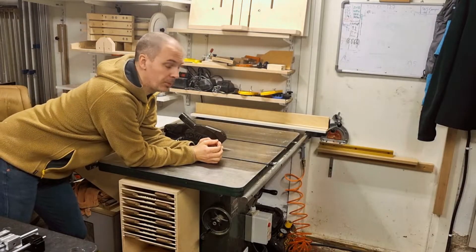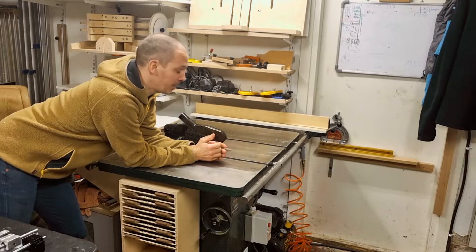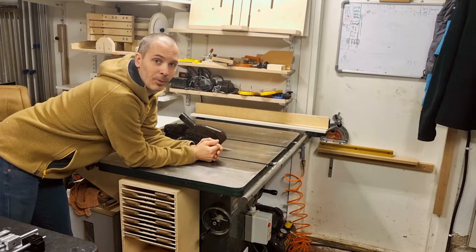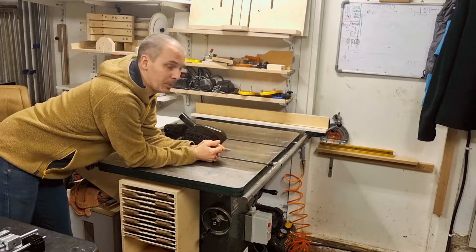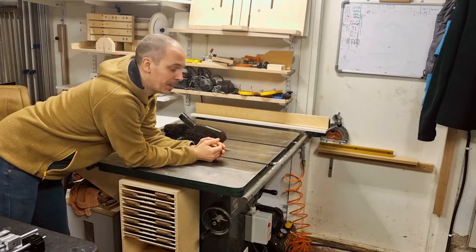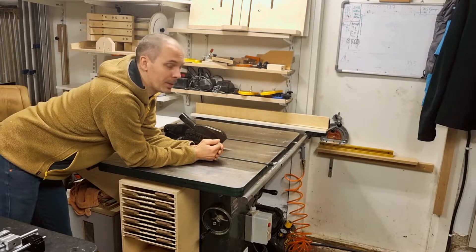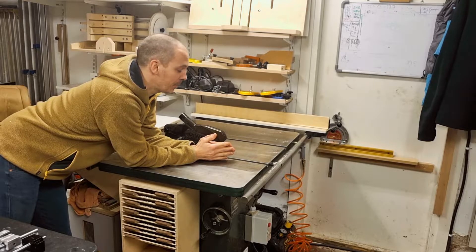So what machines and tools do you need to build this Jig? The first one is a table saw. It's not absolutely necessary — you could manage well with a track saw as well. But if you intend to build this Jig I think you plan to use it on a table saw, so I assume that you have one already.